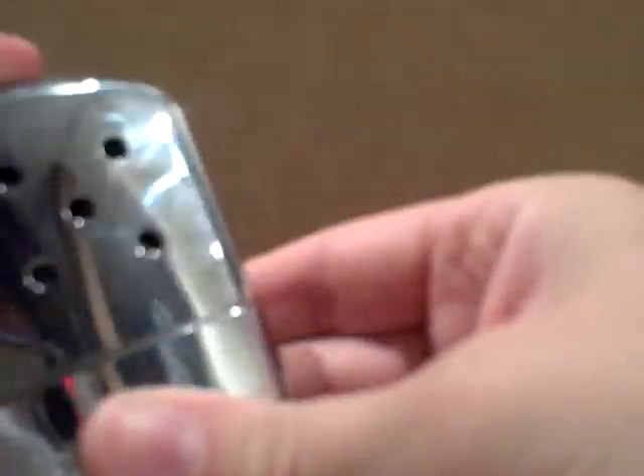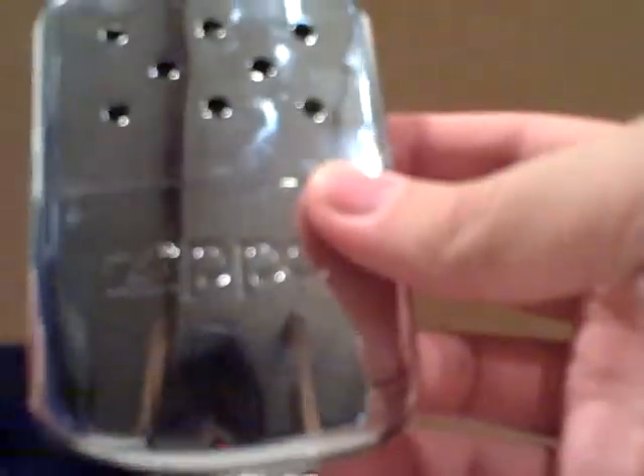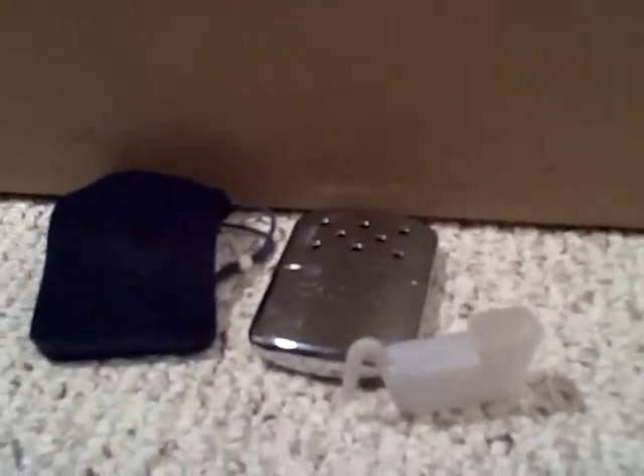I can't really complain because it was a good deal — I've seen this sell for $20 or $15, but I paid about ten bucks on Amazon. The warmth isn't that great. I would recommend just buying ten or twelve dollars worth of disposable one-time-use hand warmers instead. But if you're a Zippo collector or just like Zippo products, I'd suggest getting it. It comes with the hand warmer, the bag, and the little plastic filler piece. Thanks for watching.